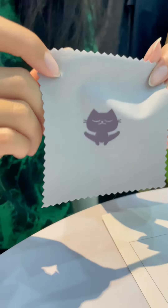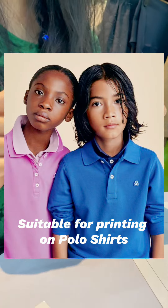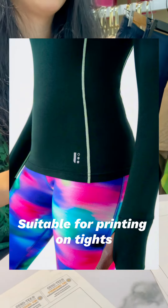The third one I'm going to introduce is this cute little kitten pattern, and this one belongs to the temperature change silicone printing. When the body temperature reaches 30 degrees or more, its appearance will change color.